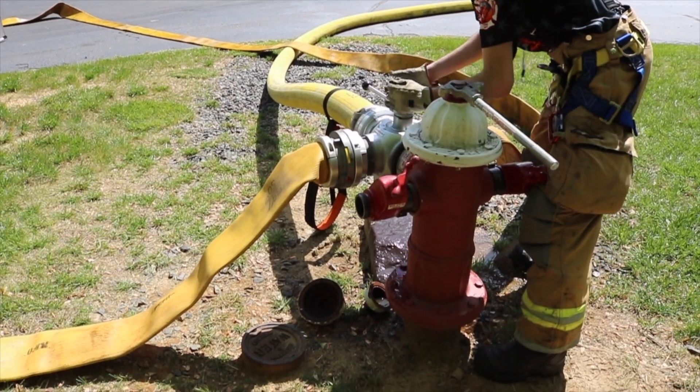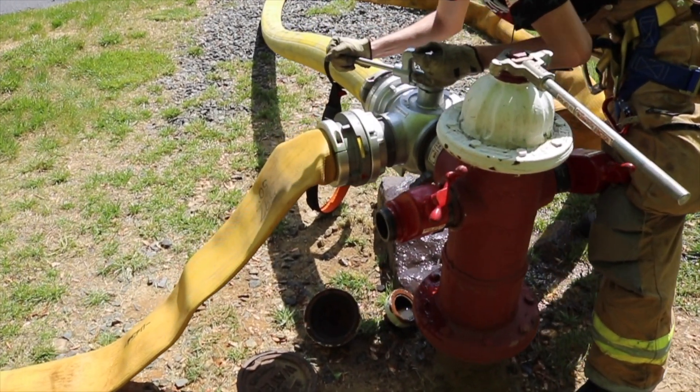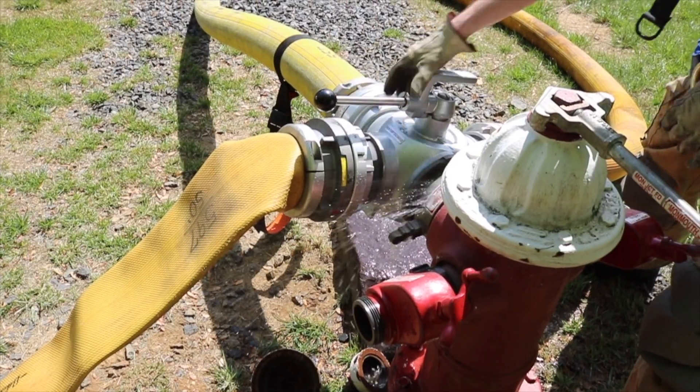Now that both five-inch lines are connected from the engine to the hydrant assist valve, one of the firefighters can rotate the handle on the valve 90 degrees, which will charge the supply line into engine 206.